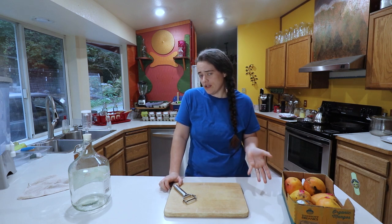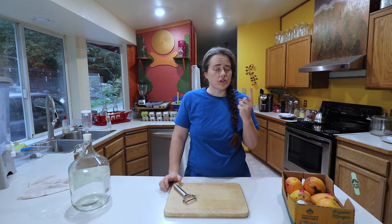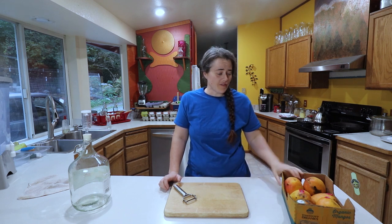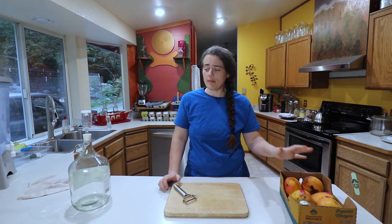We're going to get started on doing this. What we need is one part sugar or honey, one part mangoes, to four parts of water. I have the mangoes here — they're nice and overly ripe. We're going to get started on getting these peeled and cut up.